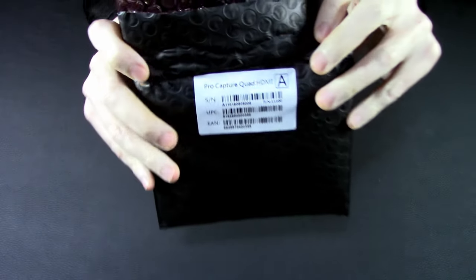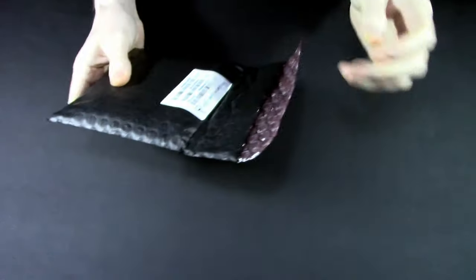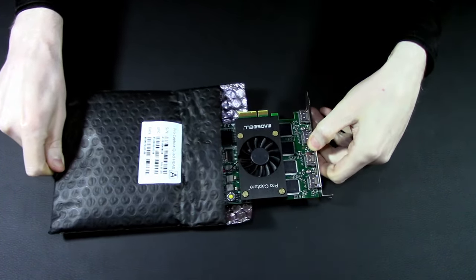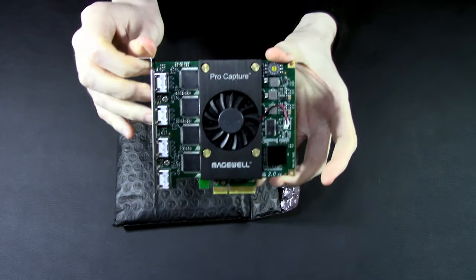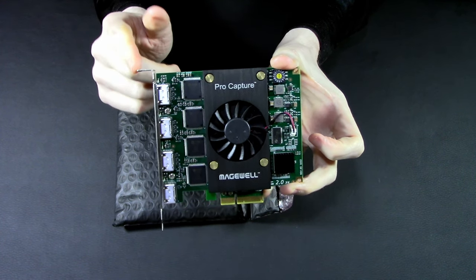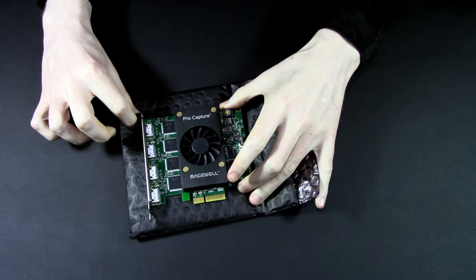And this is all you get for $899: a box, some pink foam, and the aforementioned bubble bag. But you also get a card capable of capturing 4 HDMI channels at up to 2048x2160 at 60fps, and 1920x1080 at up to 80 frames per second, and up to 144 at lower resolutions. But I hear you asking, what about the Blackmagic HDMI Quad?